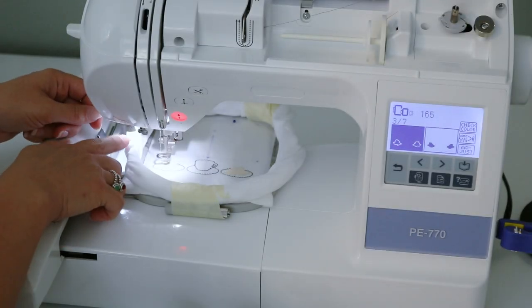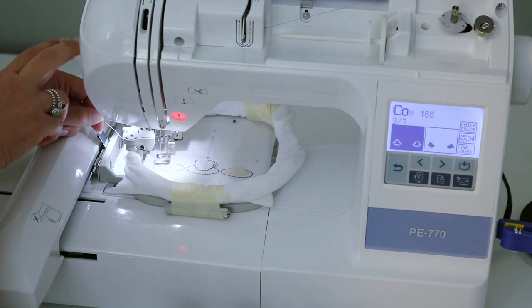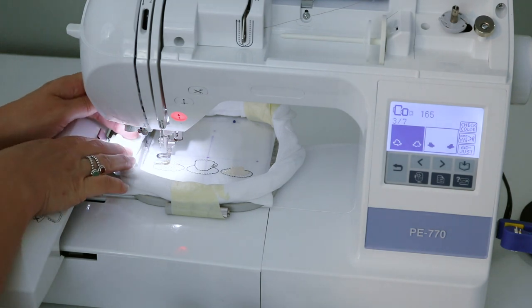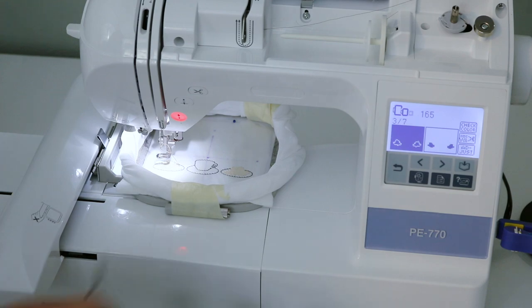One thing to watch: because of all the bulk from the rolled-up shirt, when I go to thread the needle it can bump into things. Just make sure you pay attention — pull it out of the way and it shouldn't have any trouble threading the needle.